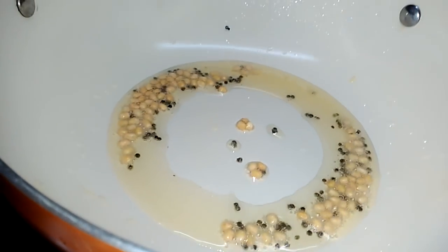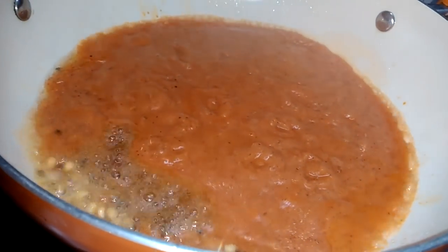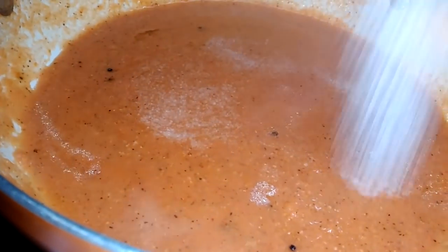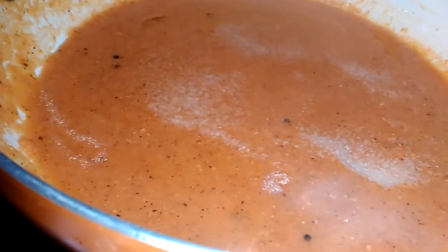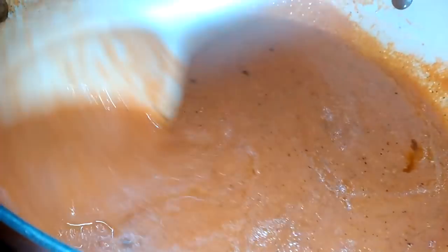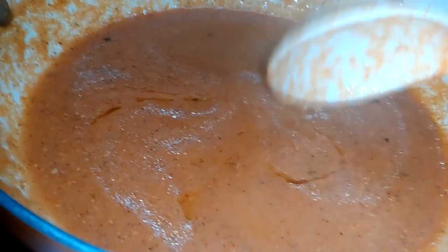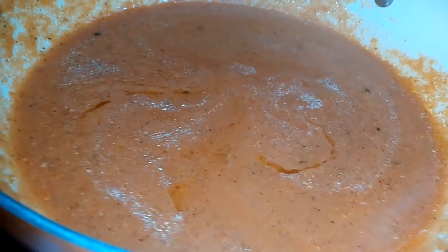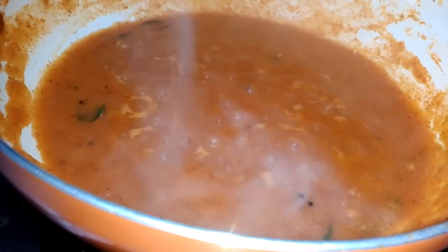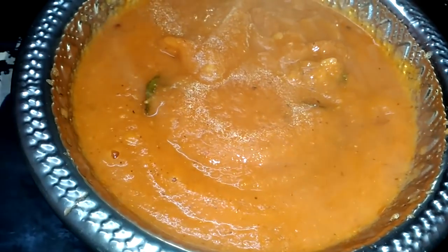Add and cook for 3 minutes, then 1-2 minutes more. Let's cook the chicken — we are ready to cook.